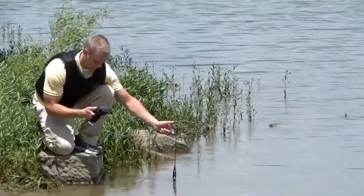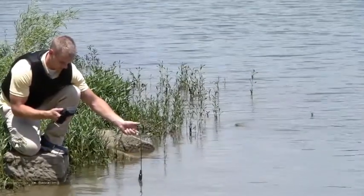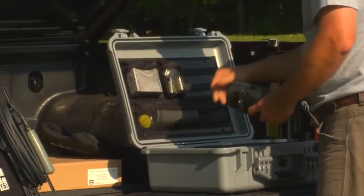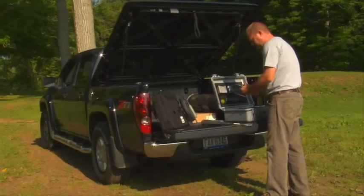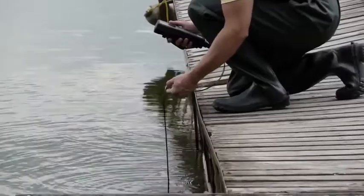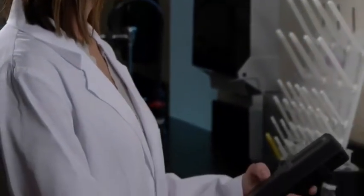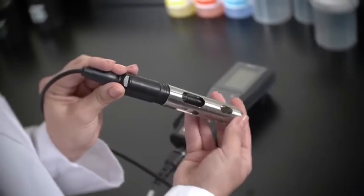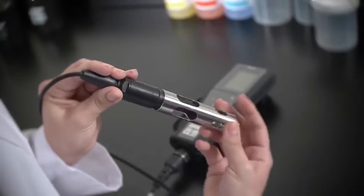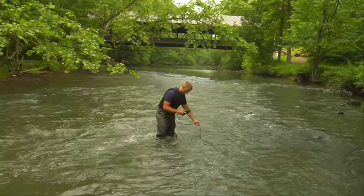Here's why the YSI PRO 2030 is the only DO conductivity meter you'll need. The PRO 2030 has the fastest response times with the polarographic or galvanic dissolved oxygen sensors, so you can complete your sampling routine quickly. All of your DO data automatically compensates for any salinity changes with our super-stable 4-electrode conductivity sensor designed for long-term use. Regardless of which sensor you use, you'll get the accurate, quality data that you've come to expect from YSI.